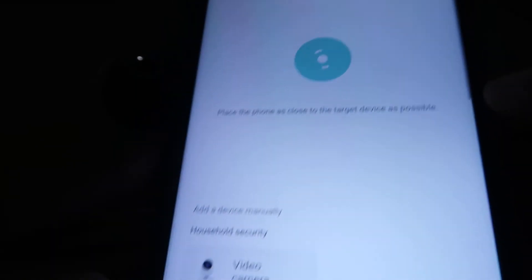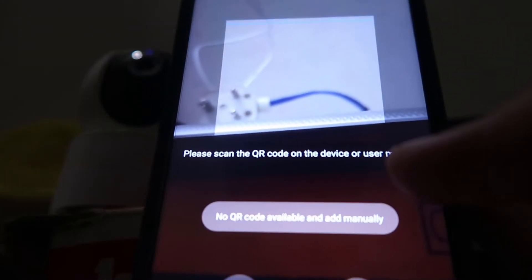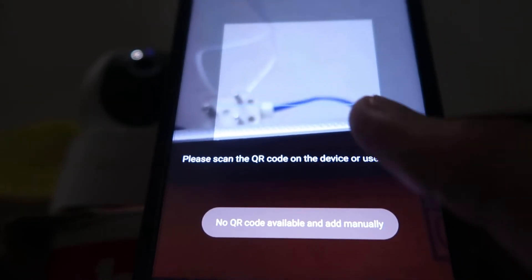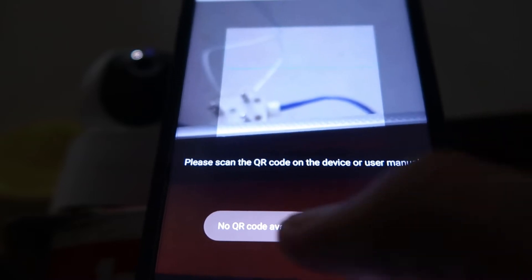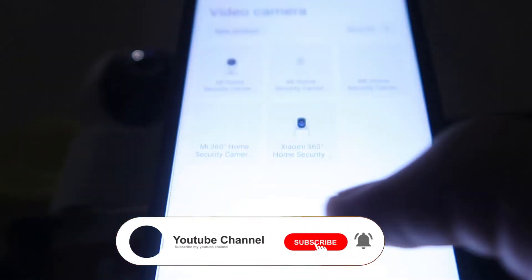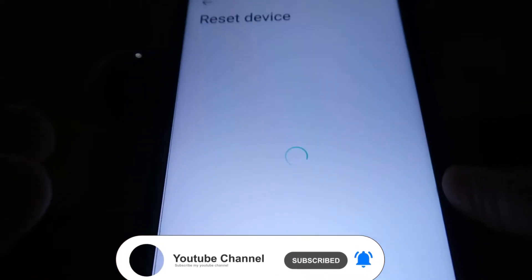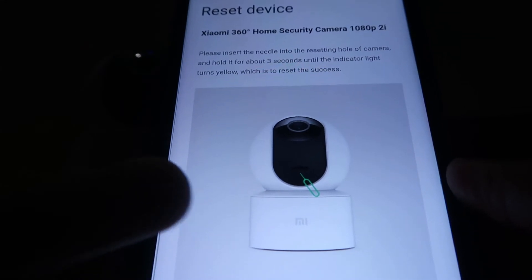Click on 'Add a device', then click on 'Camera' and it will start searching for a scanner. But if you don't have a scanner, click to add manually. After that it will ask which security camera you have — click on that and your device will be found.